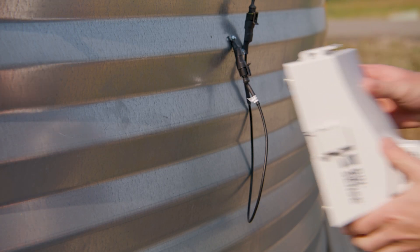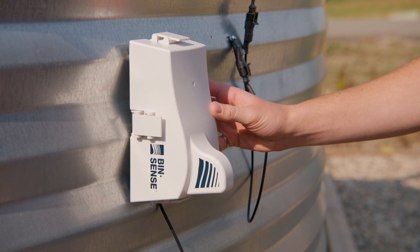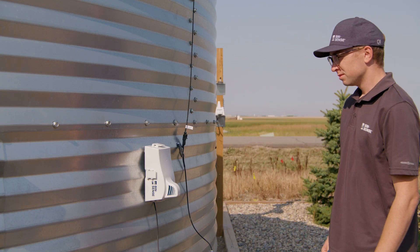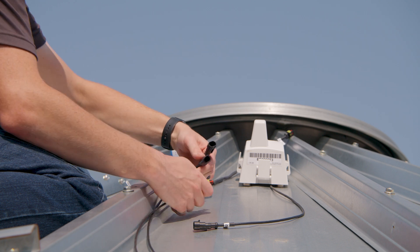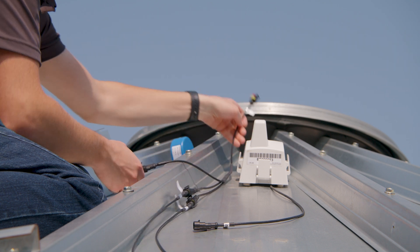Place the Solo unit on the bin with the antenna fin end of the enclosure closest to the ground. The sensor link cable should point towards the ground to prevent water from running towards the enclosure. The magnetic feet will hold the unit in place on the bin. Connect the sensor link cable from the Solo unit to the sensing cables installed in the bin. A terminal box or splitter is required to connect more than one sensing cable.